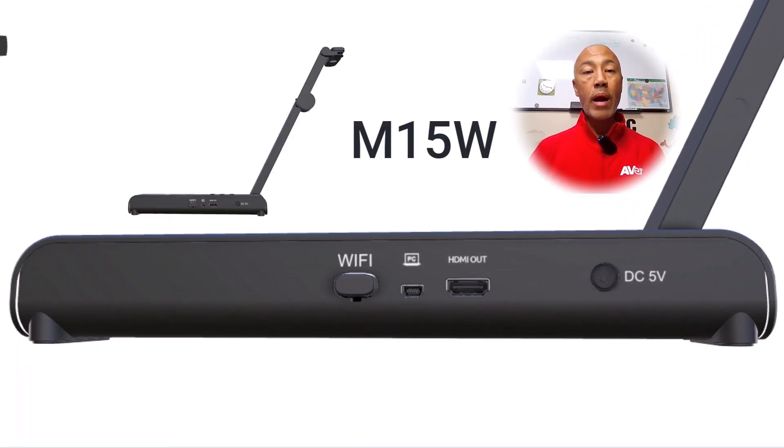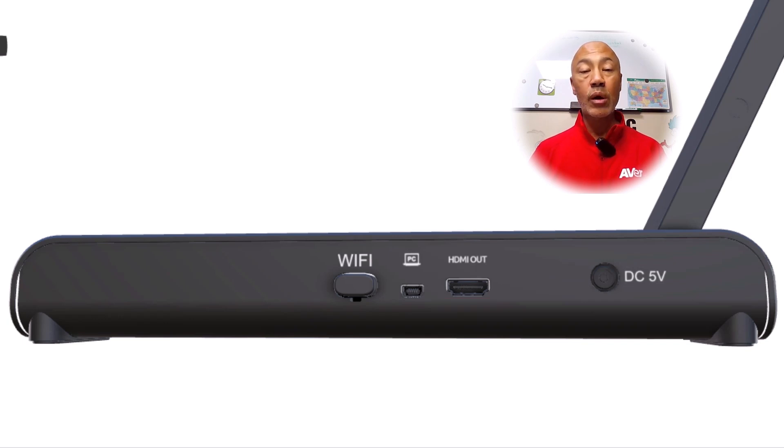The M15W is a wireless document camera. Beginning from left to right, you have your Wi-Fi dongle connection. You have the option of using the classroom network or a peer-to-peer network using the included dongle. Then you have the USB connection to connect to your computer to use the AverTouch software — this is an option if you would like to be wired. Next, you have the HDMI connection which will be connected to your projector or panel, giving you the highest image quality output.